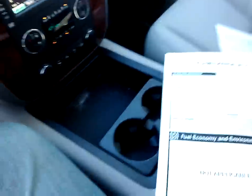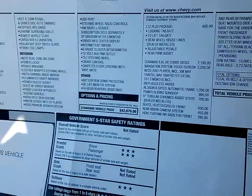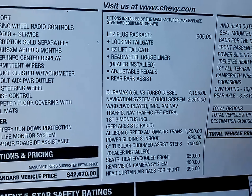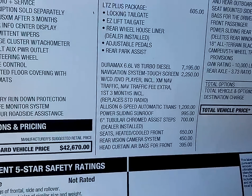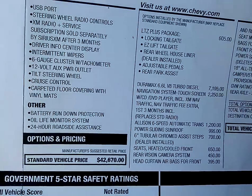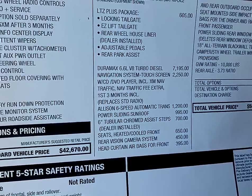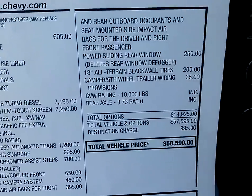So you want to know what the price is. Well, this is pretty much loaded up. Base price on this one, before all the gizmos, bells and whistles, is $42,670. This one is loaded up — it has the LTZ package, locking tailgate, easy lift tailgate, rear wheel house liner, adjustable pedals, rear park assist. Here's the big ticket item: that turbo diesel is a $7,195 option. Navigation system and touch screen is another $2,200. This one's got everything you need in it, including that huge Allison six-speed automatic transmission to pull either your fifth wheel or tow-behind trailer. Total price: $58,590.